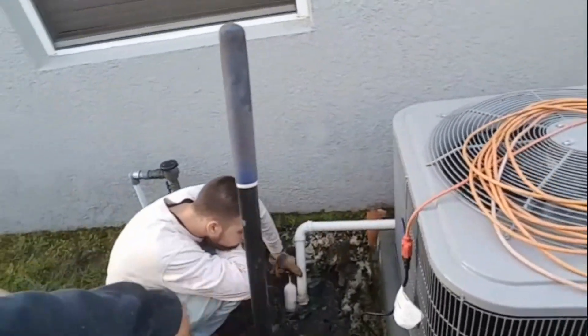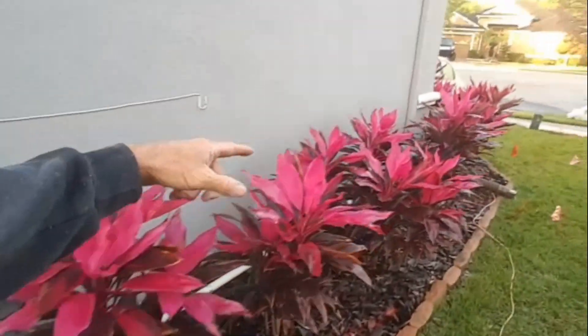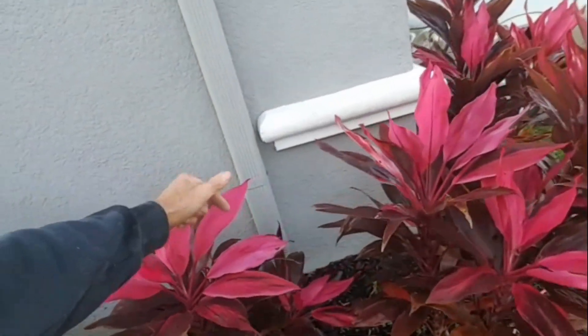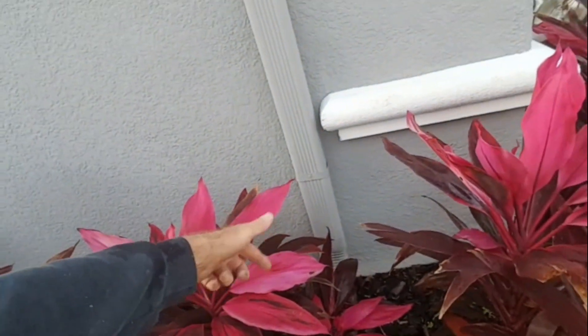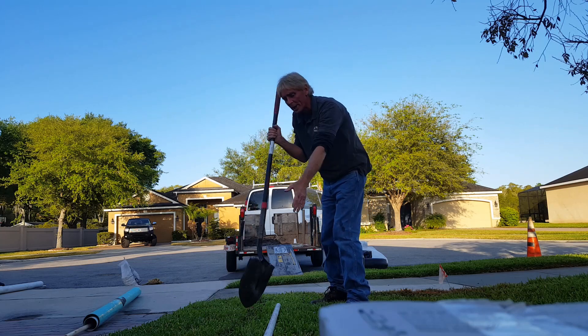We'll bring the downspout drain and the yard drain — which is picking up this flooded area — to a sump pit right here by the AC. An inch-and-a-half pipe goes underground over here. At the downspout we'll go straight down with four-inch pipe and it'll come out to a pop-up at the sidewalk. We'll attach our sump pump to this downspout drain.